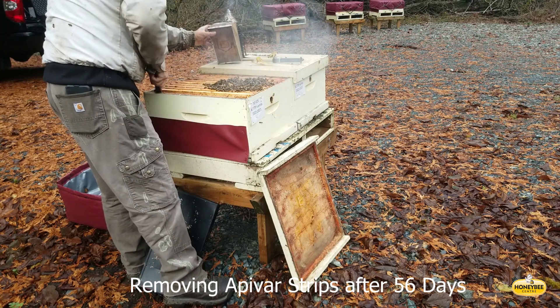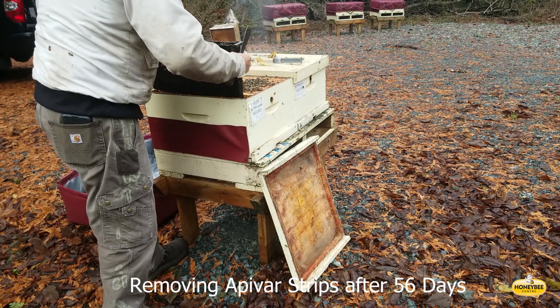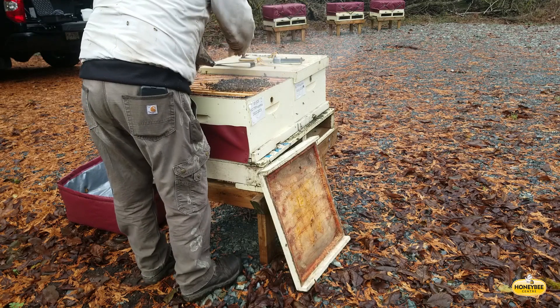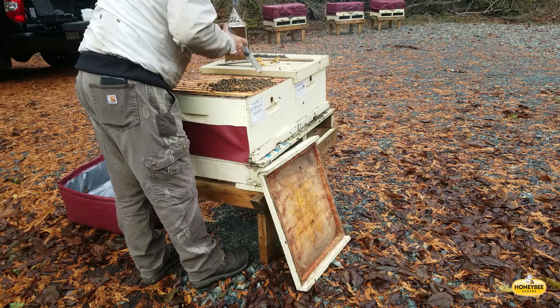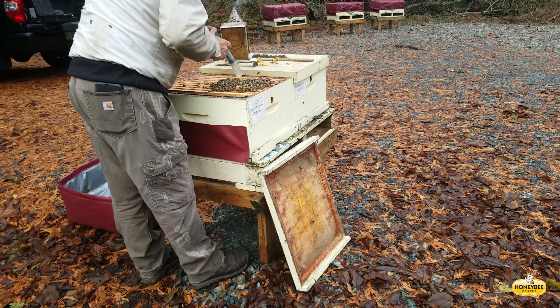When handling the apivar, because it has a chemical on it — amitraz — it's a good idea to wear nitrile gloves as well, or beekeeper leather gloves work just fine. The oxalic acid is dribbled onto the bees using a veterinary syringe. There'll be more on that a little bit later in this presentation.